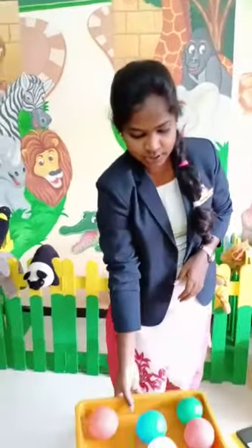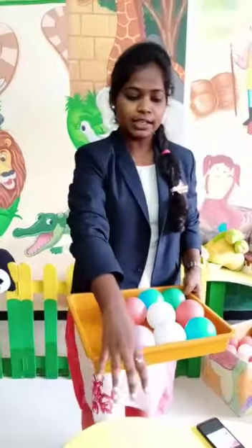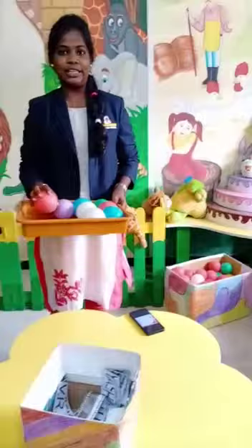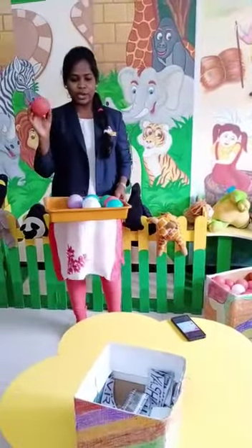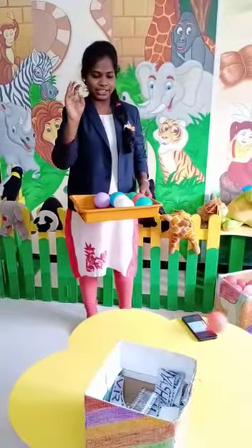For this activity, I already have a ball so I am using this, and for the basket I am using this box. Each family member has to participate. You have to aim at the basket and throw the ball like this.